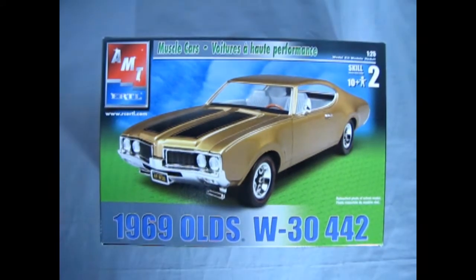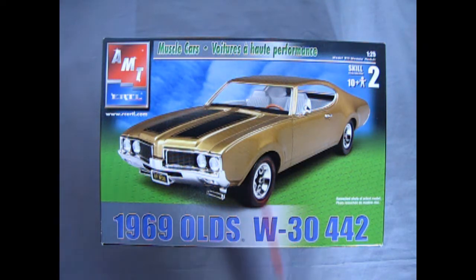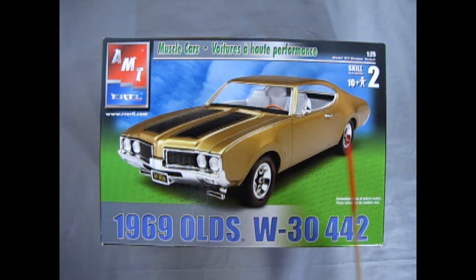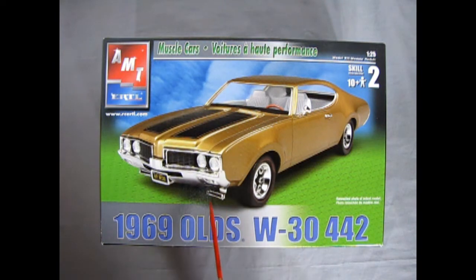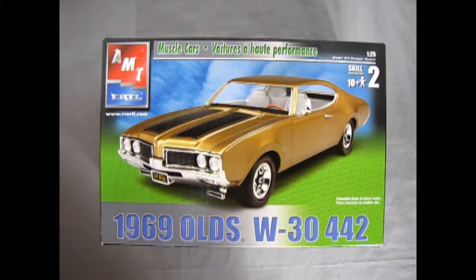Winding the clock back to 1969, Dr. Oldsmobile brings you a brand new W30 442 Crazy Street Machine. Here we have the model built and painted in Nugget Gold, with the fresh air intakes — that's what the W30 package was — hoses going up into the air cleaner and into the four-barrel carburetor, feeding the 400 cubic inch engine.